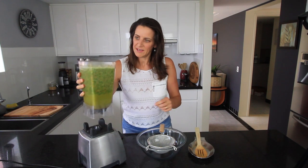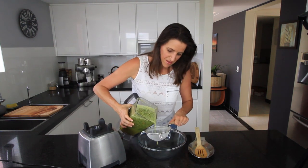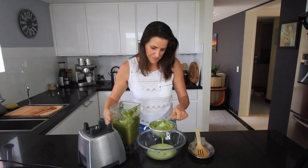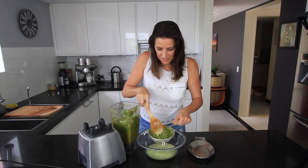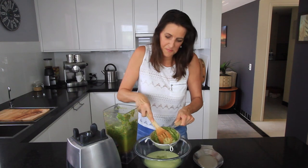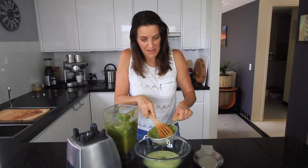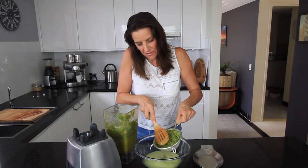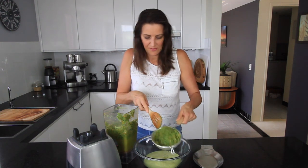Now that this is mixed I'm going to strain it off into a bowl and get all of that liquid out. If you wanted to, you could even run it through a cheesecloth to make it even smoother, but for me this is fine.